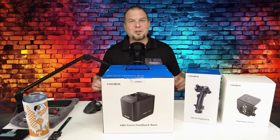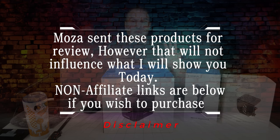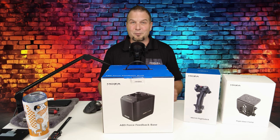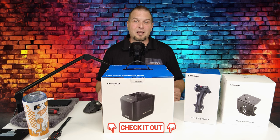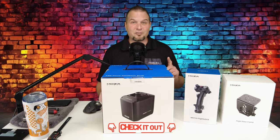Welcome back. Before we get started, I have one disclaimer. Moza sent me these products for review; however, that will not influence anything that I'm about to show you today. Non-affiliate links for all of these products will be down below in the description if you would like to pick one up. If you missed the intro video to the entire product series, I will post links down below. That will explain the reason why I've done this product series in the first place.